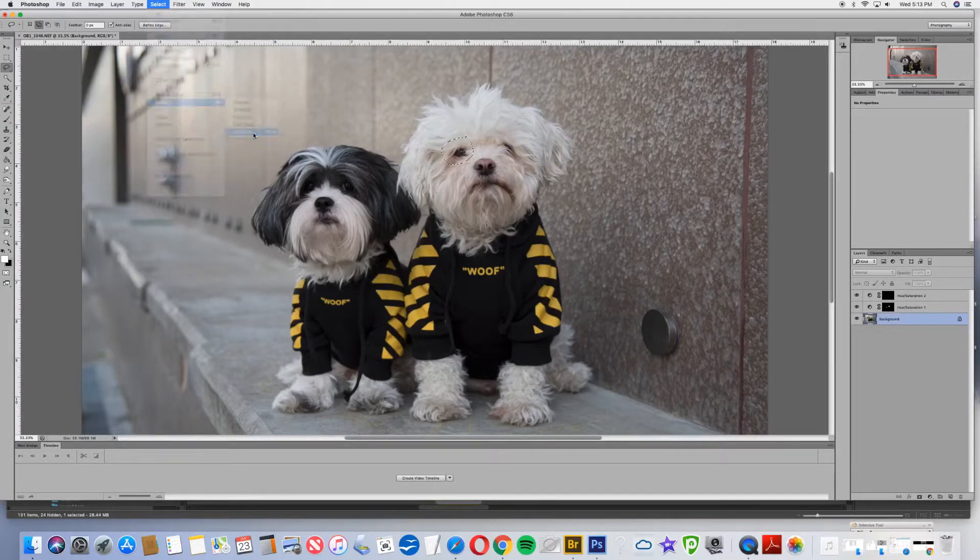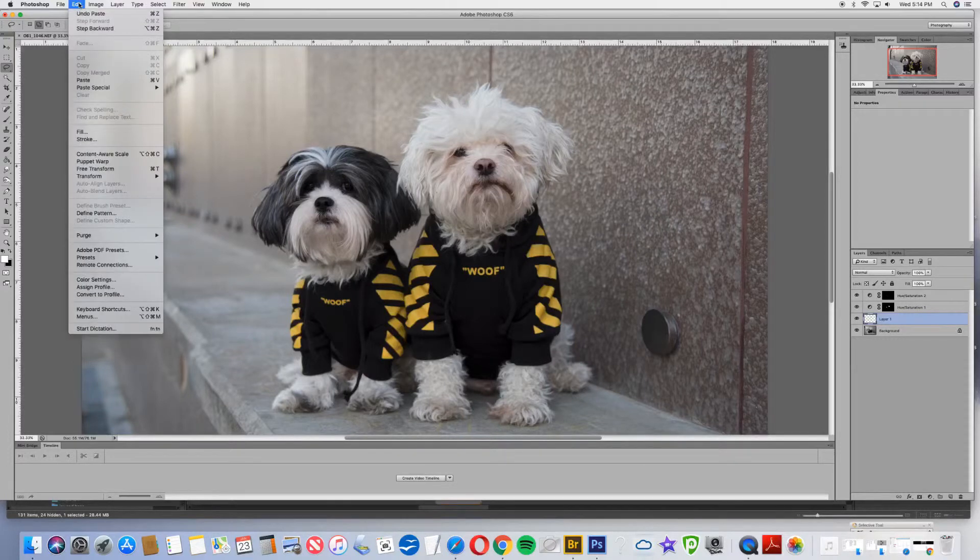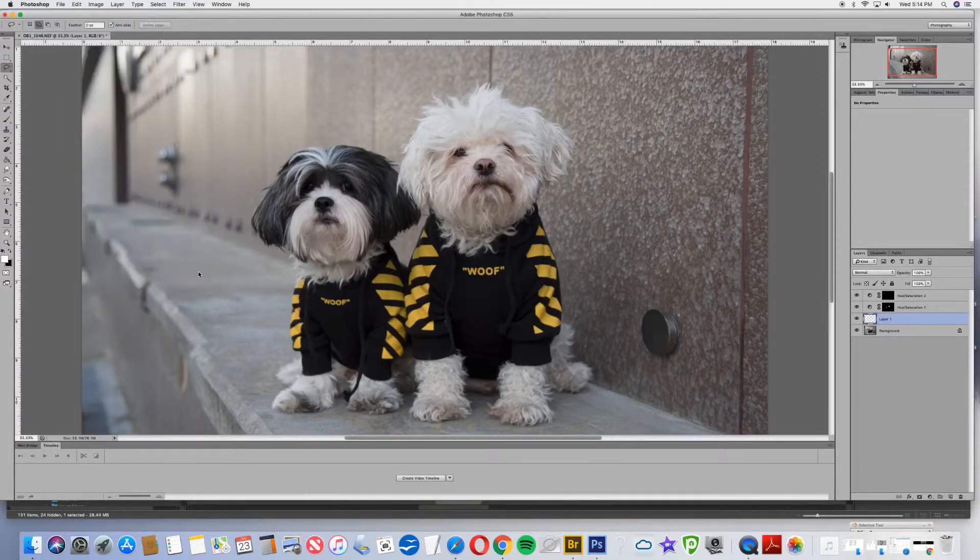I'm going to modify the selection with a 15-pixel feather so it's not a hard edge. Now I'm going to copy and paste. Since the eye is on the other side of his head, what we're going to do is transform it — we're going to flip horizontal.